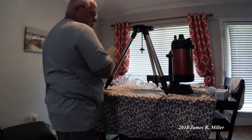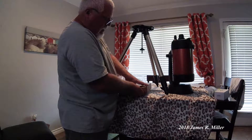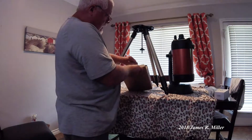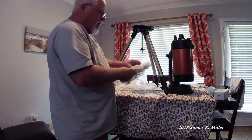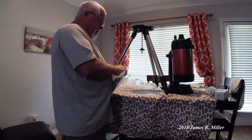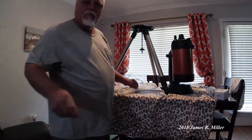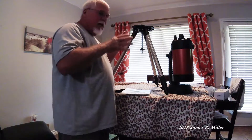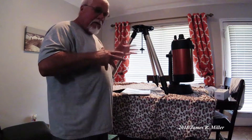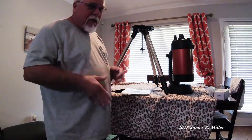So here we go. Here's a small box that was inside the tripod box, and I'm going to open that up. Ladies and gentlemen, what we have here is a little tray that goes on the tripod. At this point we're going to open up the instructions. I know it is not a man thing to open the instructions, but in this case it's a fairly expensive and delicate instrument, so I feel like it's going to be necessary.